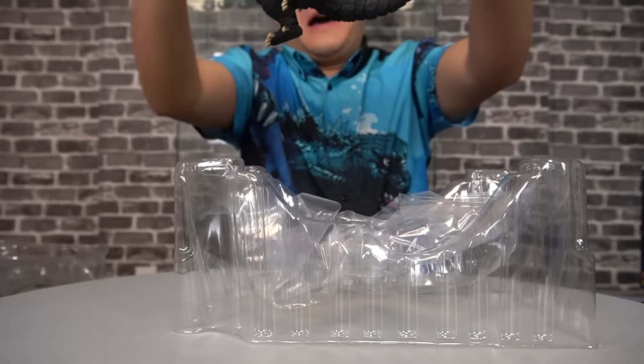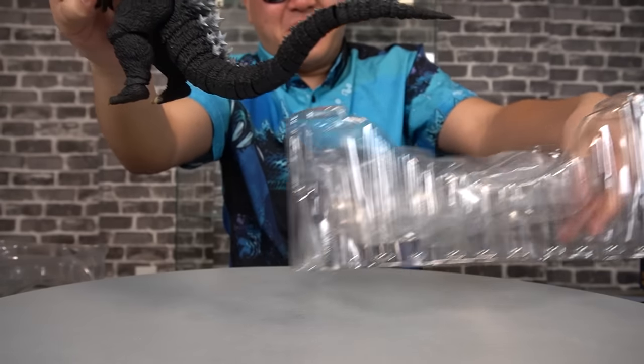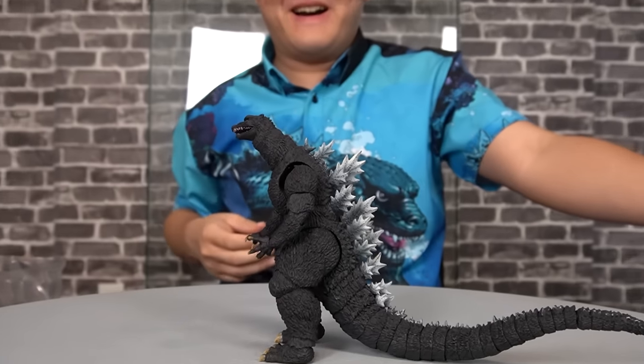Accessories shouldn't be the end-all be-all of a figure. But for that cost, you'd hope that you'd get a little more something than this. But if this happens to blow my mind, it should be worth it, right?